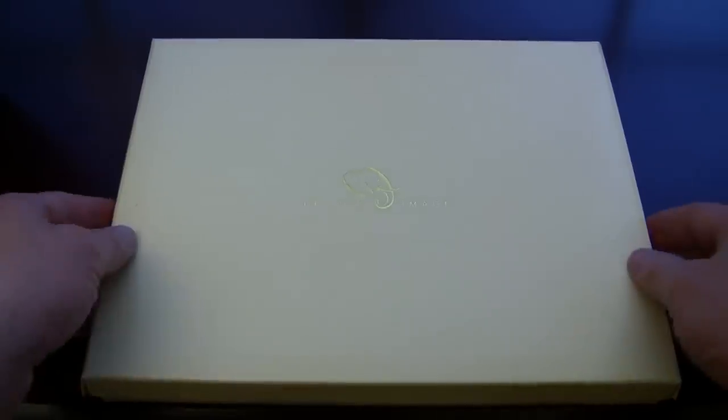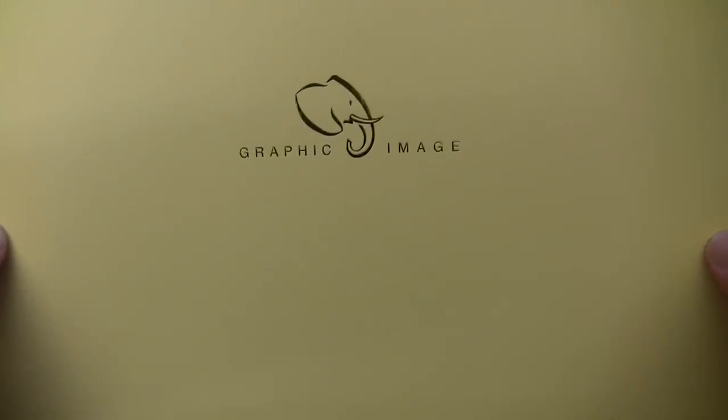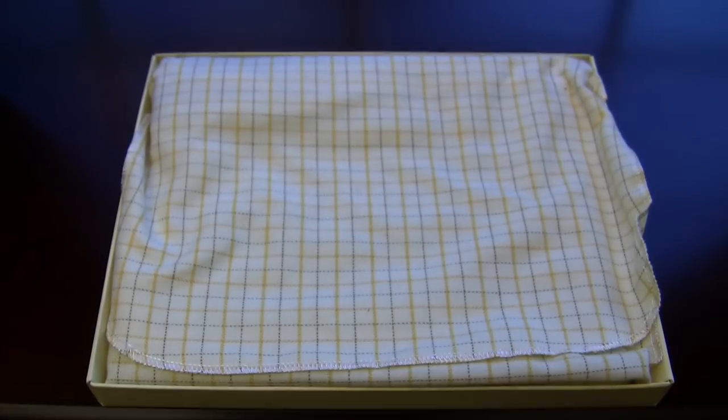Today I have a case by a company called Graphic Image, and I want to thank Graphic Image and Rosella for sending this out for review. This particular case is for the iPad and iPad 2, and there are a number of cases, journals, and a host of different items that can be found on their website — I will leave all the links down below.